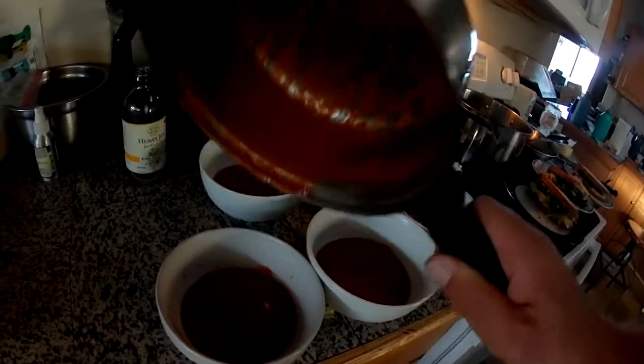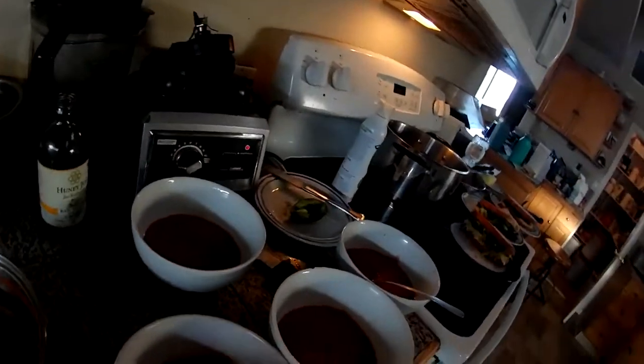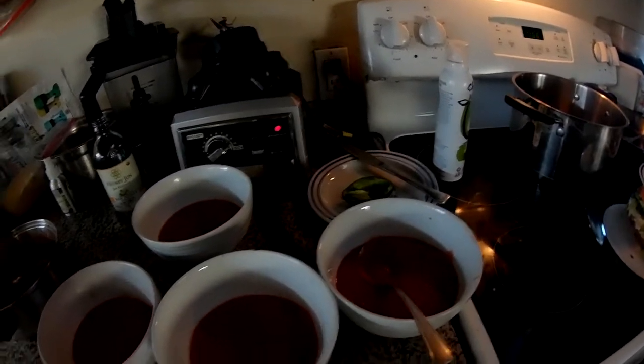Look at that. Tomato overload. Alright. Let's get people their foodies.